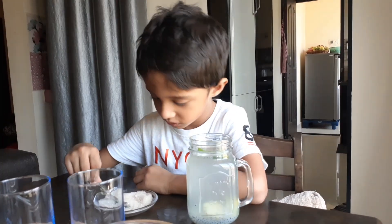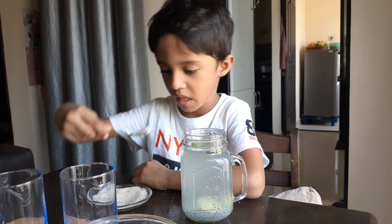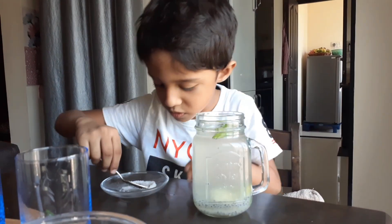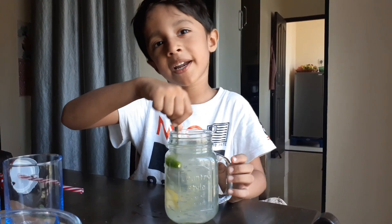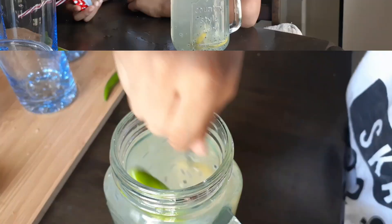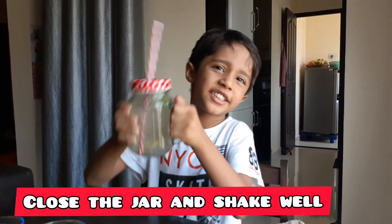And add cigarette. Add little salt, add little salt. Shake, shake, shake.